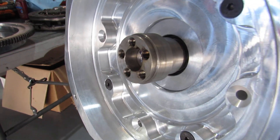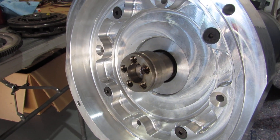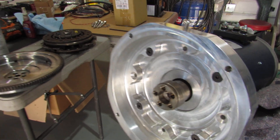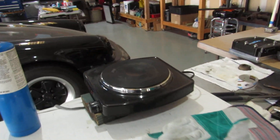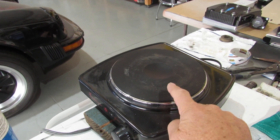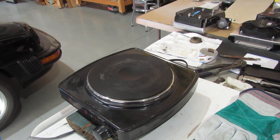As you can see here, I've got the coupler attached to the shaft of the electric motor. It took me a couple of tries — actually three — because I was using the heating element right here, and I was able to get the surface of the element up to about 600 degrees. However, the coupler was heating up unevenly.